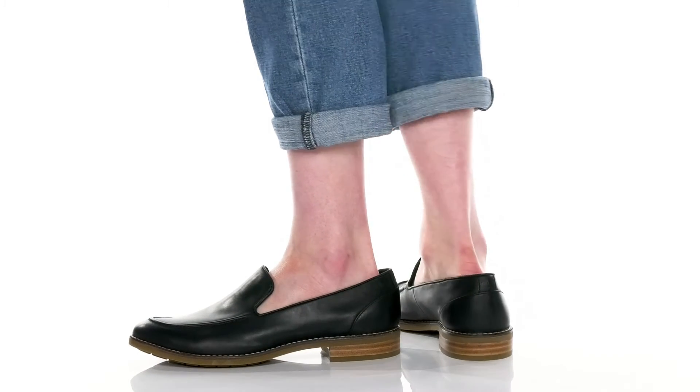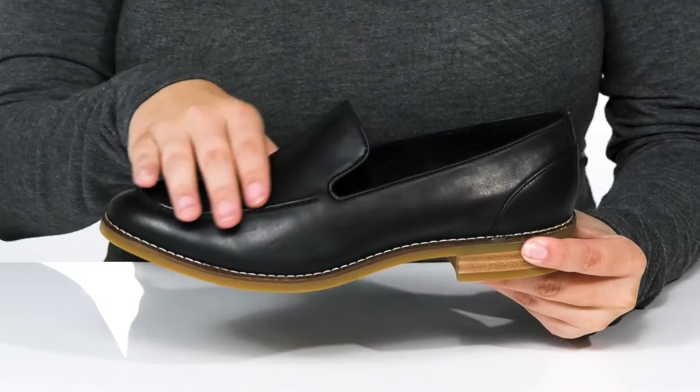Keep it stylish in these loafers by Sperry. They have a smooth leather upper.